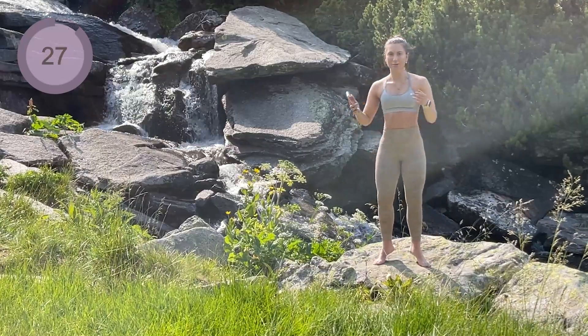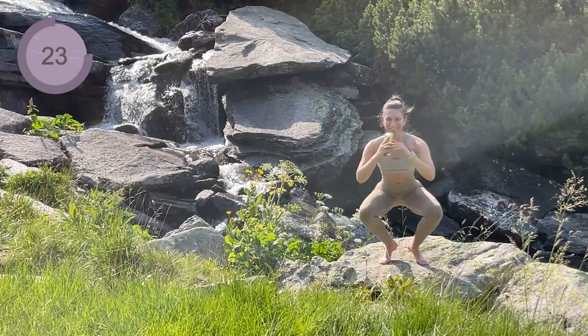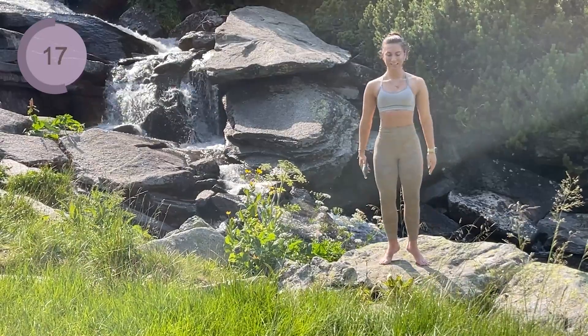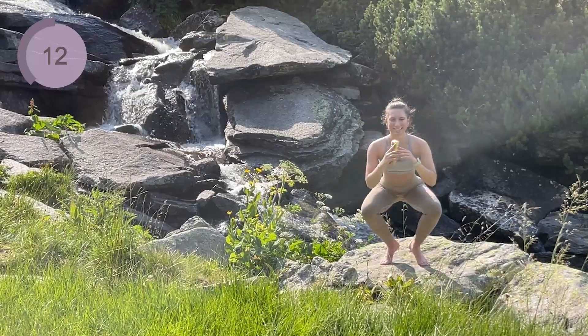We are now bringing our heels in, toes are out, heels are still up and we are coming down and up. Halfway there, you are doing great.